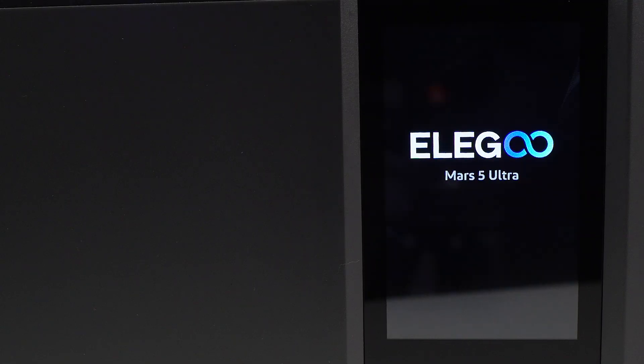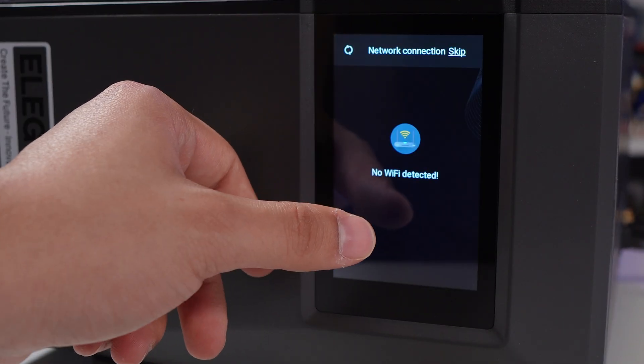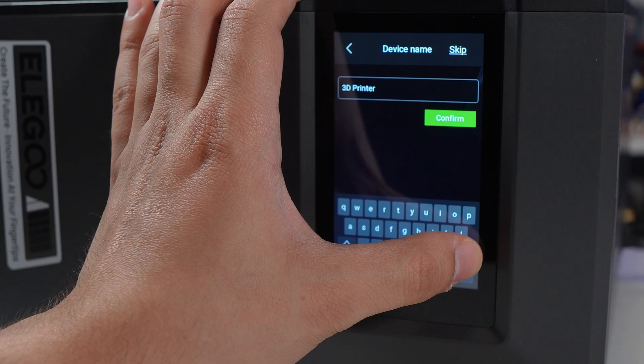Upon booting up, the setup process is pretty easy. You have to name your printer, and I connected mine to Wi-Fi, which is probably the most convenient thing ever because I can send prints straight from my computer to the printer wirelessly. It's awesome.